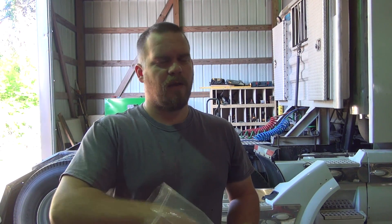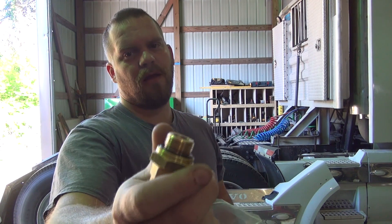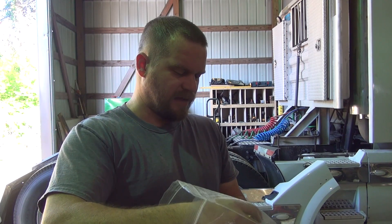I did find out that these are a metric O-ring thread on one end, and they're push connect on the other end, and so they always leak. And there are three different sizes of them.